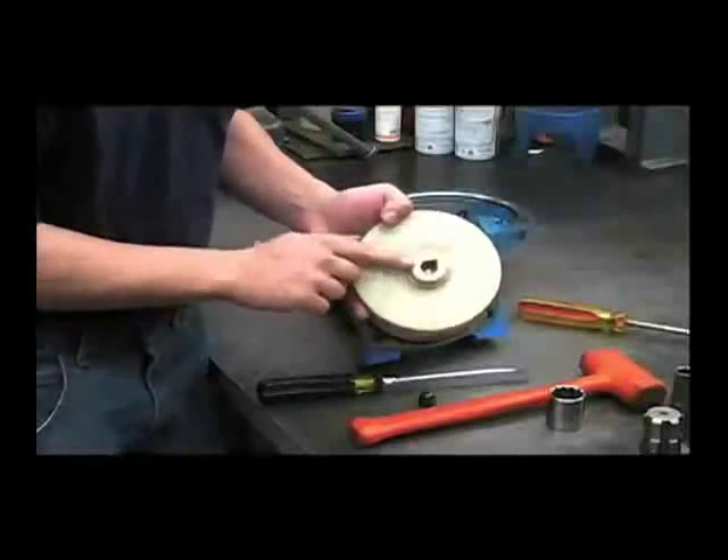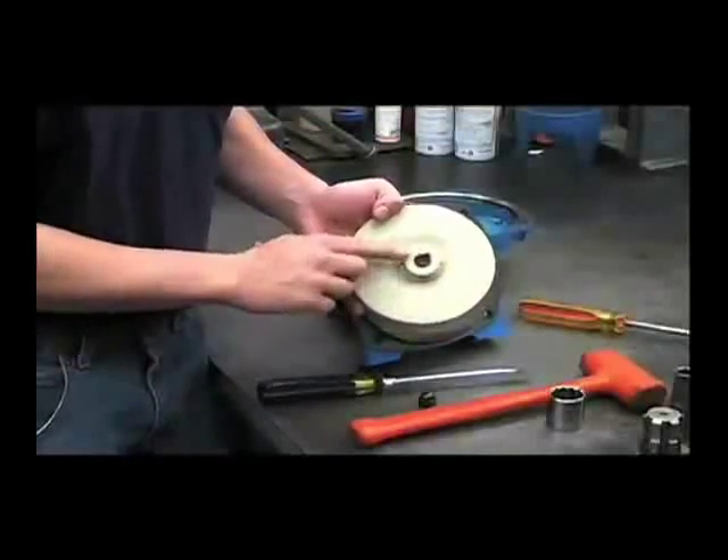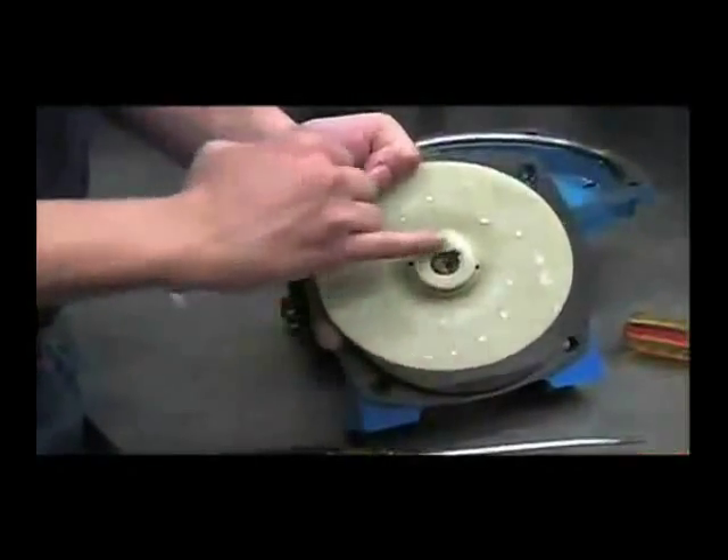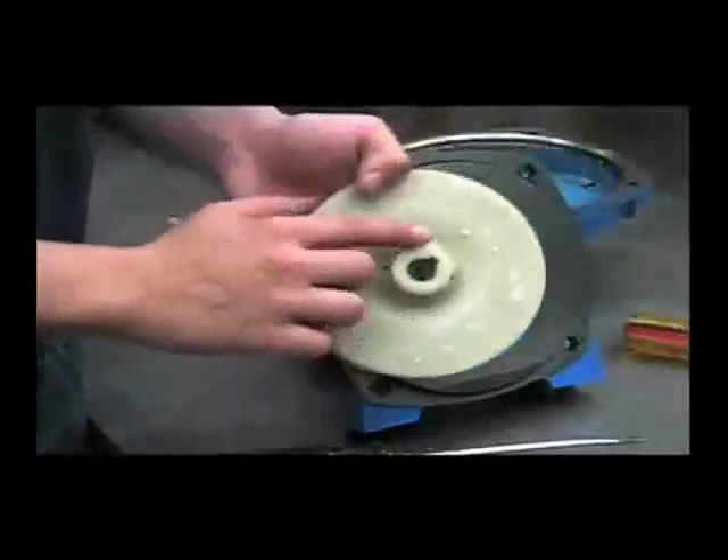Examine the backside to make sure it is in good shape and not melted. If the pump had been run dry, the seal may be melted on this surface.